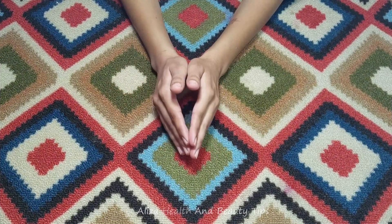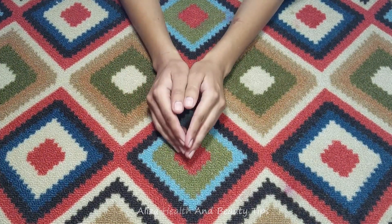Hi Friends! How are you? I am Aliza and you are watching Aliza Health & Video Tips Today.